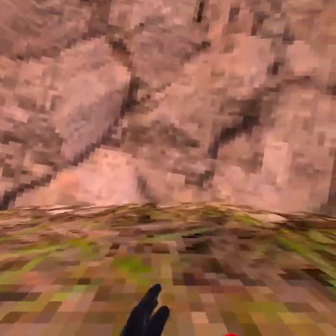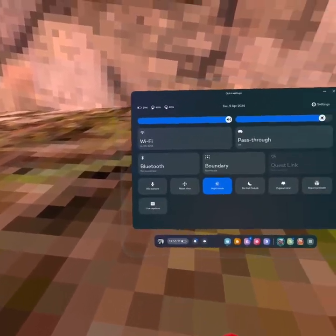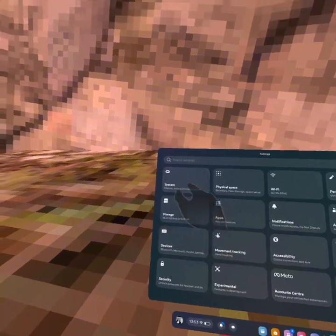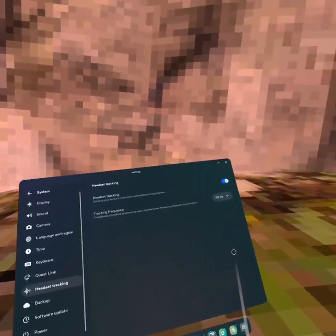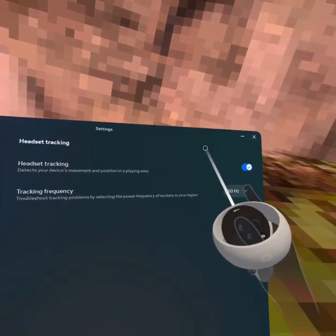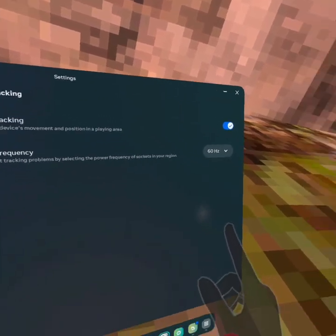To change your headset refresh rate, go into your Oculus menu, then go to Settings in the right corner. Go to System, then scroll all the way to Headset Tracking, and find Tracking Frequency. You can see your hertz right there. Put it on 60 hertz, then restart your headset — since I'm already on it I don't need to.